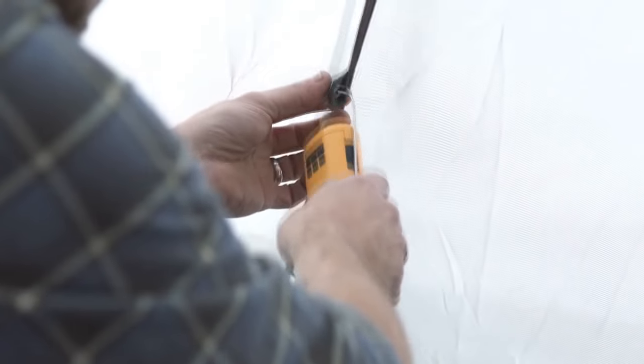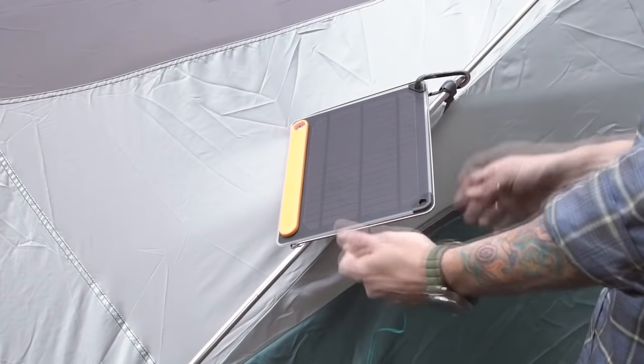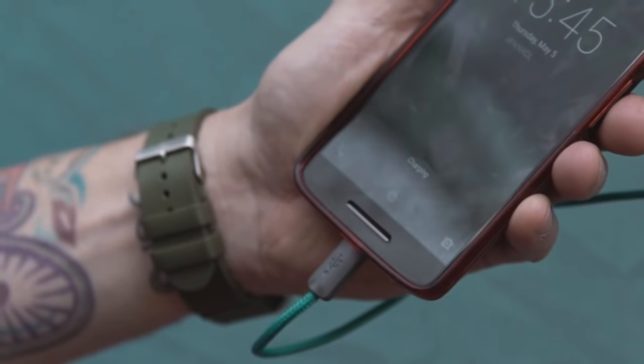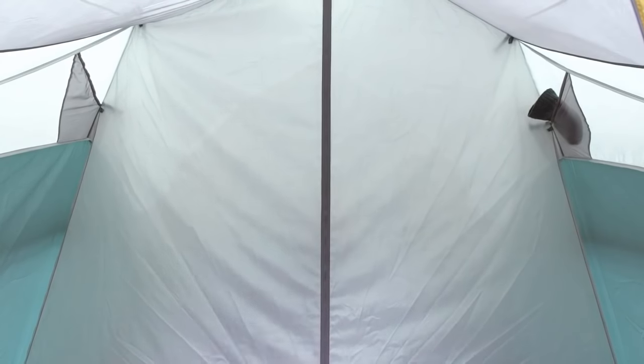Once inside, you'll notice that the Tranquility is loaded with creature comforts, with plenty of pockets for extra storage. We've also equipped the tent with solar pass-through portals so you can have a fully powered base camp. Need privacy? The Tranquility has you covered — just zip the convenient room divider so you can relax on your own.